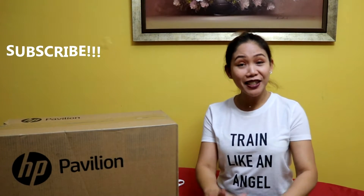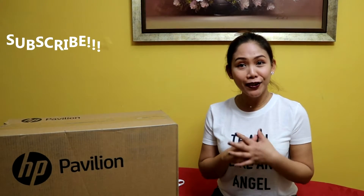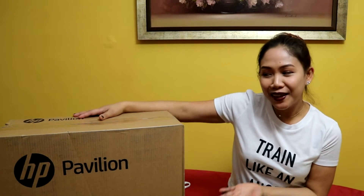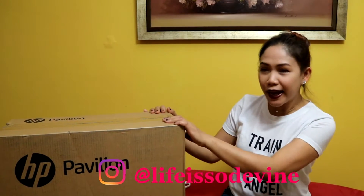Hi guys, welcome back again to my channel, this is Divine. We're here again — not to do beauty tutorials or any reviews — but since I'm doing a lot of editing for YouTube, my husband got me this HP Pavilion. We're upgrading our desktop right now, and this is the HP Pavilion all-in-one desktop.